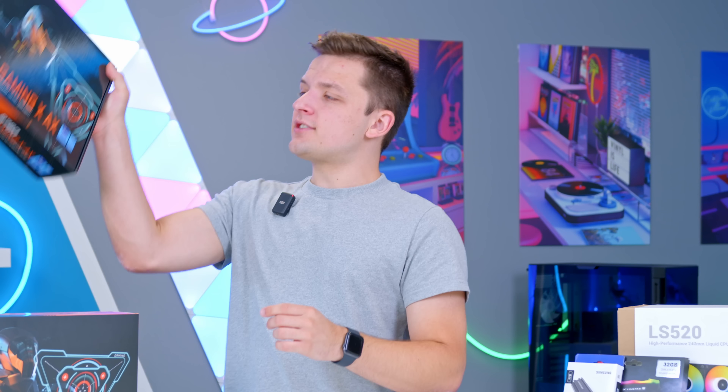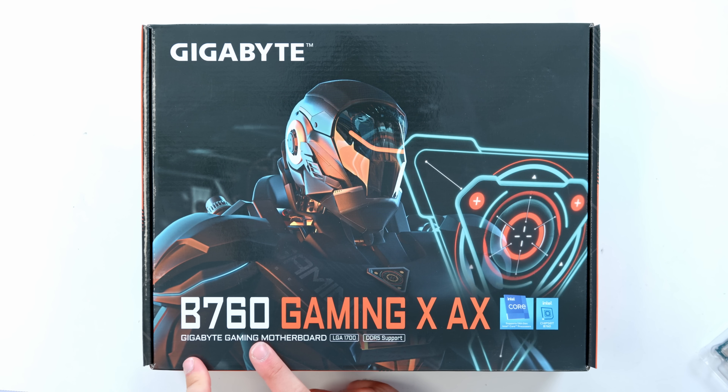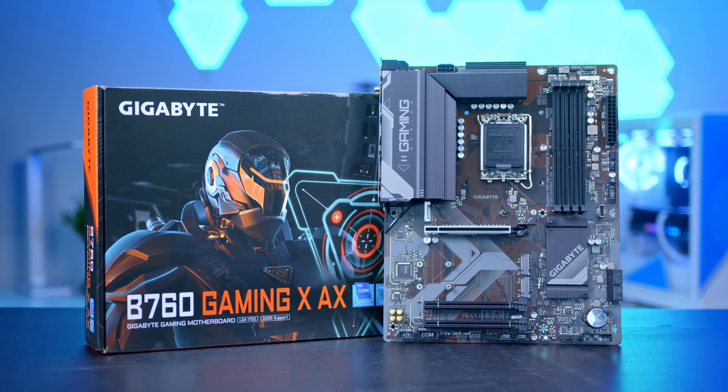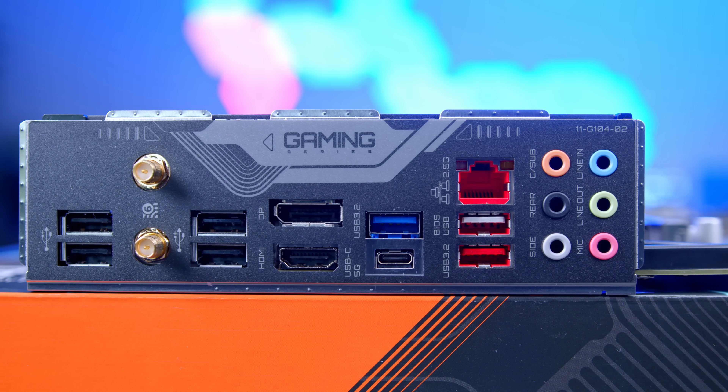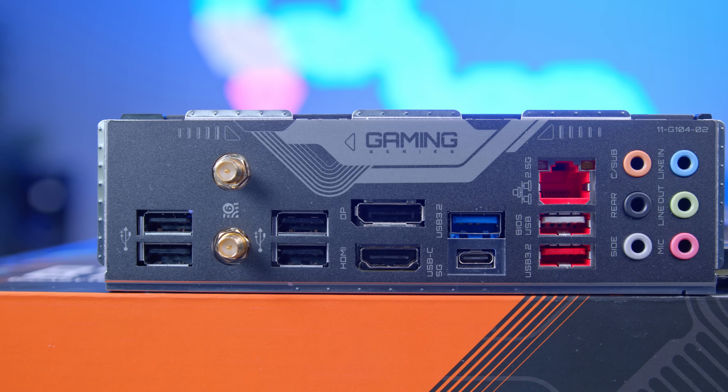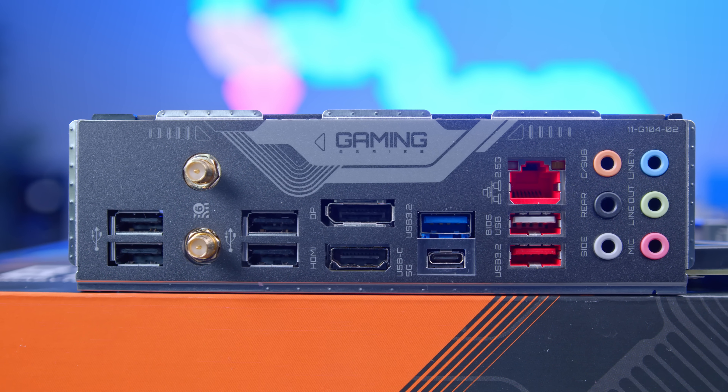I'll be installing all of the parts into the Gigabyte B760 Gaming X AX. B760 is the motherboard chipset — you want to go for a lower-end chipset for a more budget-oriented build. There's no need for a Z series overclockable design for a system like this. You want a board with DDR5, not DDR4 support, much better for future-proofing, and with Wi-Fi — the AX on this board means it has Wi-Fi. My first impressions are pretty good: you get DDR5 RAM support, plenty of room for fast PCIe Gen 4 drives, 2.5 gig Ethernet, USB-C at 5 gigabit, USB 3.2 Type-A, and Wi-Fi 6. It isn't as well-connected as higher-end designs, but it really isn't bad.